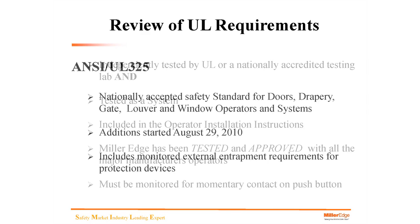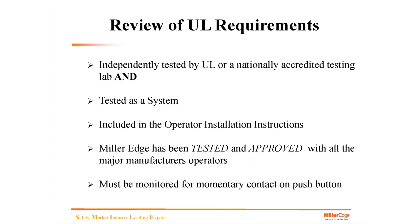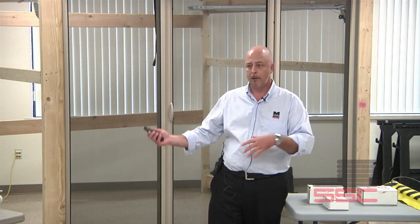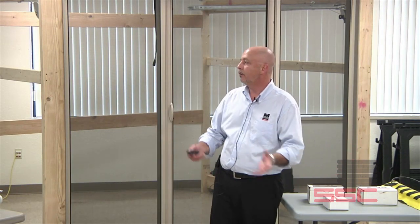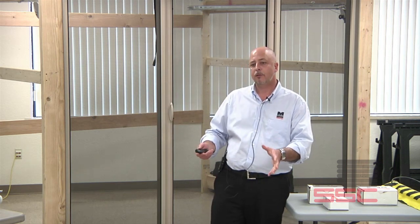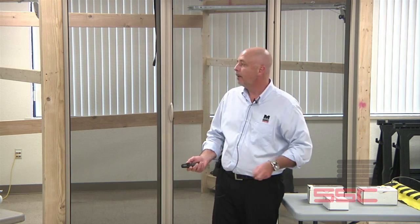UL requires products to be independently tested by UL or a nationally accredited testing lab, and tested as a system. If you have a UL approved standalone product that has not been tested as a system with a Chamberlain product or other operator manufacturers, and it is not listed in the operator instructions as being tested and UL approved as a system, then that is not going to be within compliance of UL325.